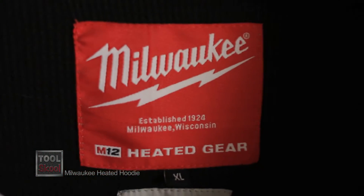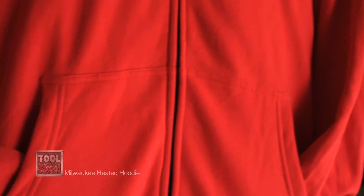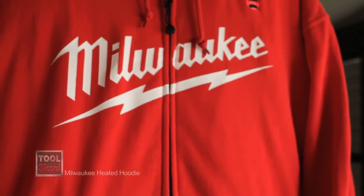The Milwaukee Heated Hoodie is comfortable. It's warm, obviously. People will ask you about it when you're wearing it because of the light.